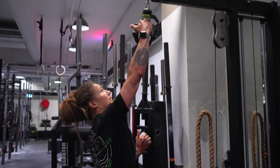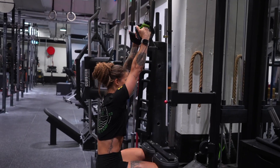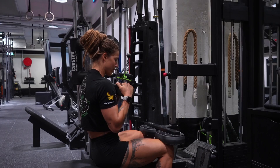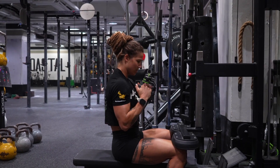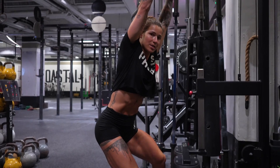Now I'm going to take you through a lat pull-down. For the setup position, I've gone with a neutral grip. I'm going to tuck my knees underneath — tight tummy — pulling my elbows down just to in line with my body and then reaching up. At the top, I don't need to lengthen out all the way; I'm just going to go to this position, squeezing and holding, trying to get as much time under tension as possible.